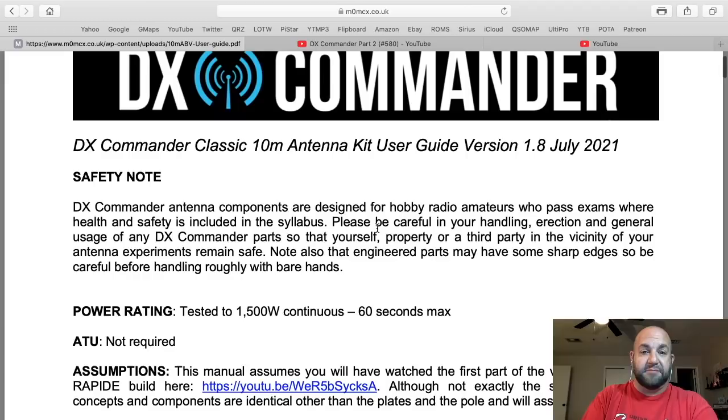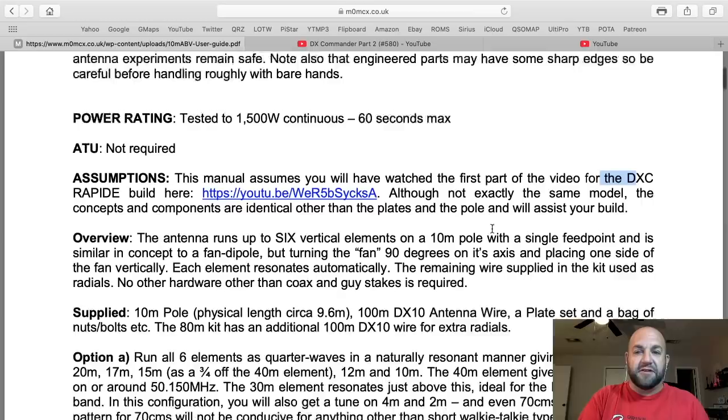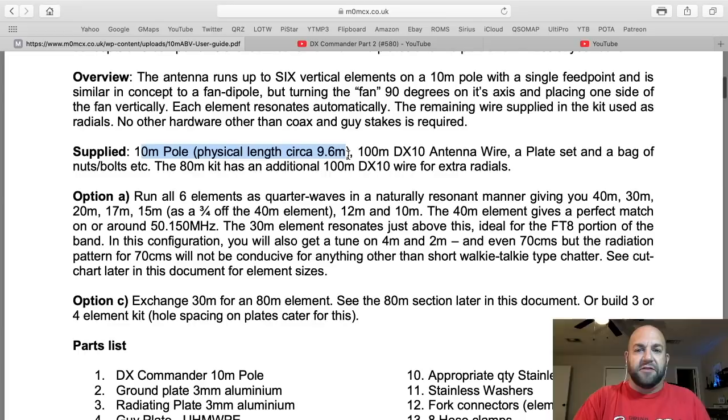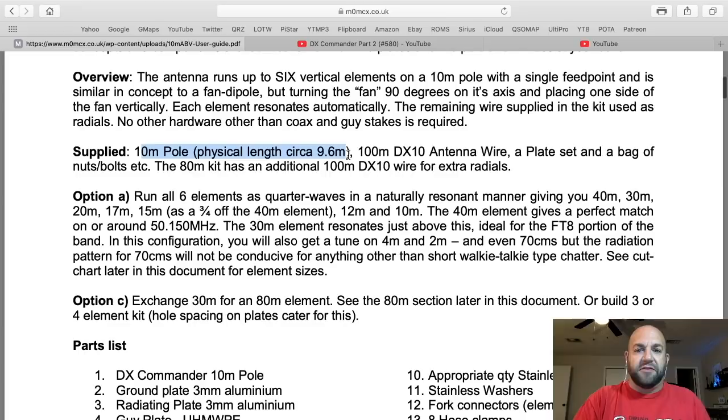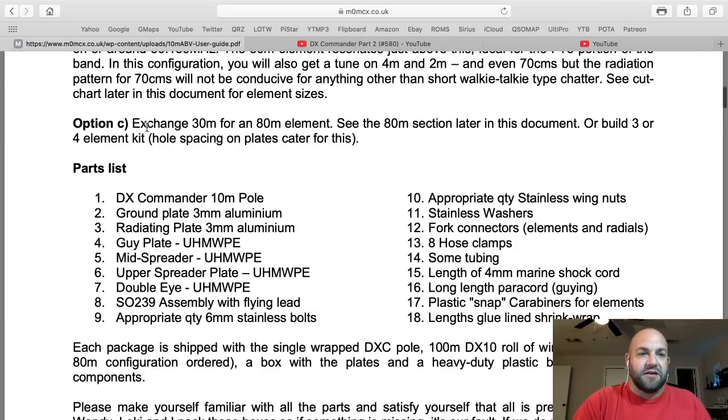And right at the very top it says: read this manual, get accustomed with all these parts. This manual assumes you've watched the first part of the video for the DX Commander Repeat — it's just an overview. Here are all the supplies. Everything is very, very detailed. It's literally step by step, taking this antenna out of the box — and what an idiot like me needs to understand how to build an antenna like this.